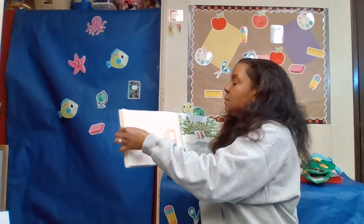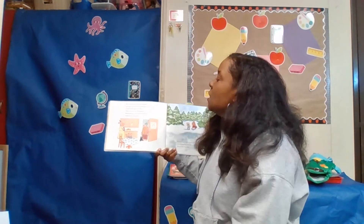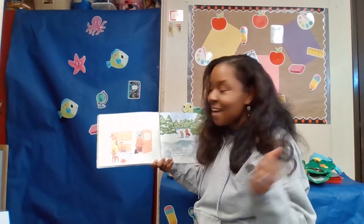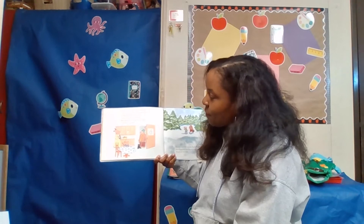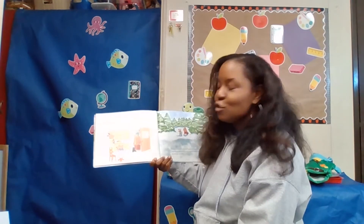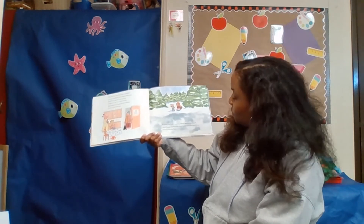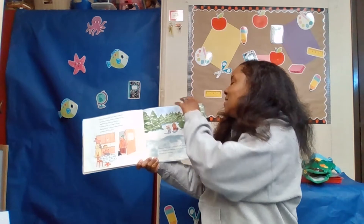I like to skate early in the morning, Uncle Jack said, before anybody else is there — you might like it then too. Pearl said she didn't think she would. But in the morning, Uncle Jack stopped by just to be sure Pearl hadn't changed her mind, and Pearl decided to go with him. I might not stay very long, she said. Mama gave her a thermos of hot cocoa she shared with Uncle Jack. It was a crisp, bright morning. The air was cold but the sun was shining and there was a little bit of mist rising from the ice. Nobody else was there.